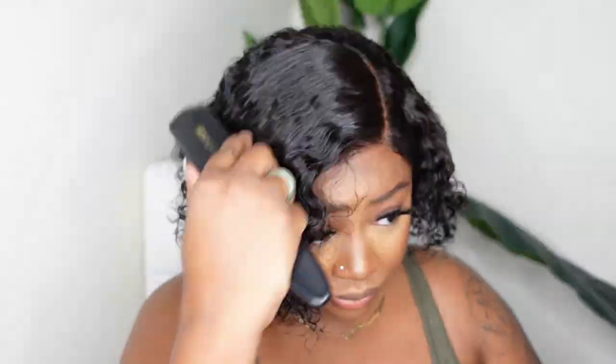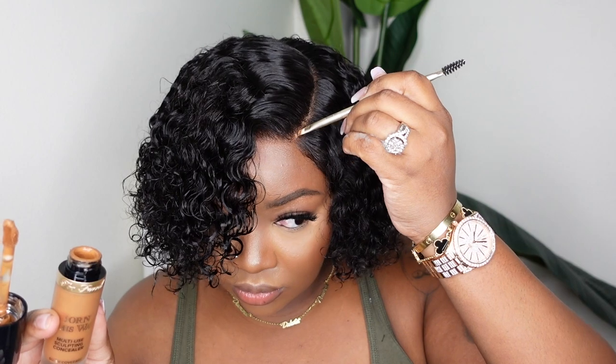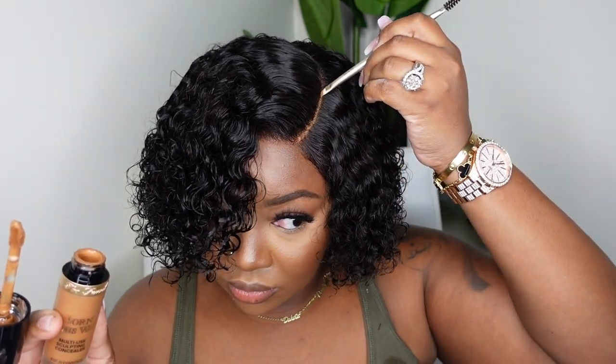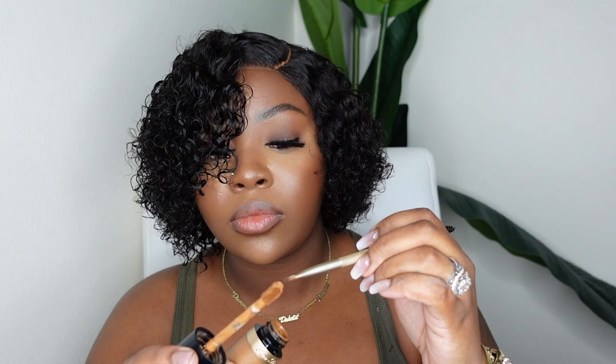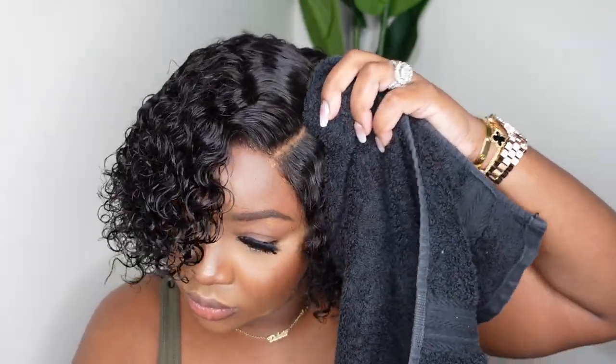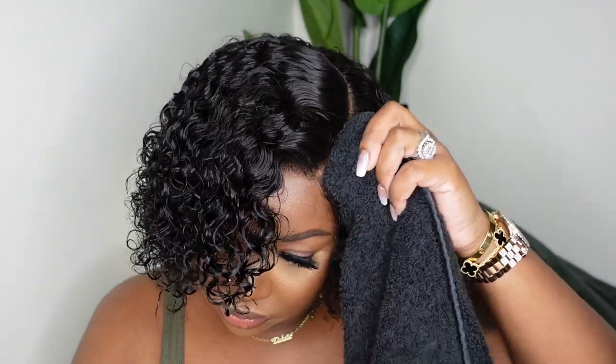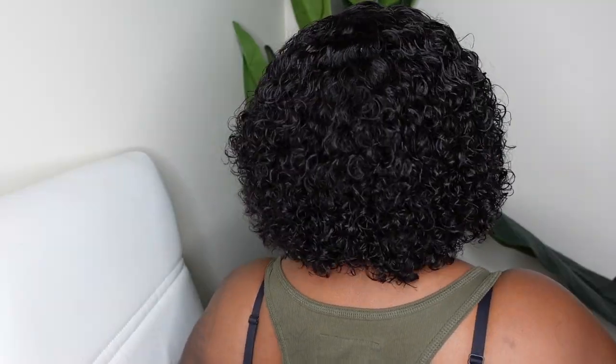I'm going in with a detangling brush to comb it out and see what I'm working with. From here I use my fingers to pick it out and I'm going to let it air dry a little bit more. Next I'm going in with my Too Faced concealer — I believe this is the color Chai — and I'm going to make that parting look a little more skin-like. I pack a generous amount into that C-curved parting. The key is to press it in with a towel, rag, or any cloth — that's going to make it look a lot more natural. Then I just let it air dry.